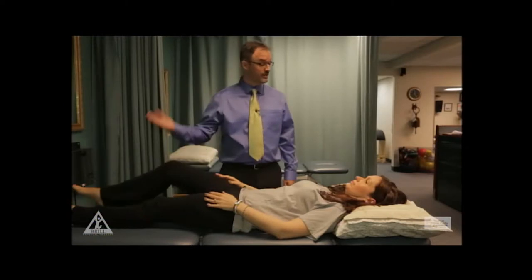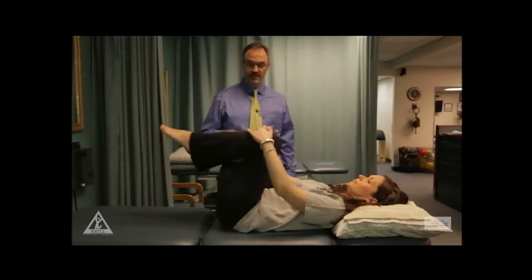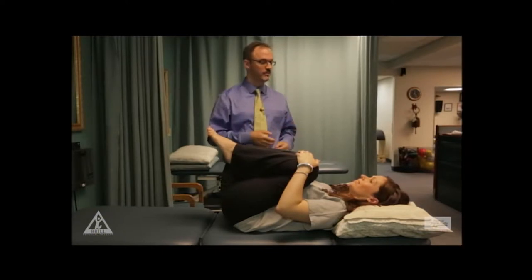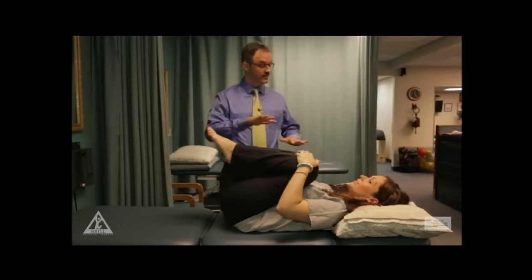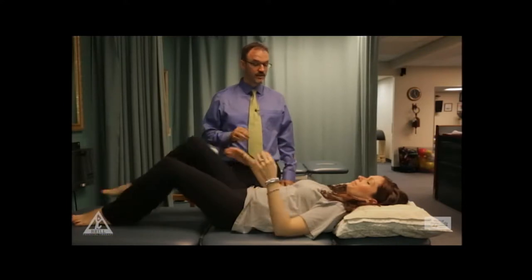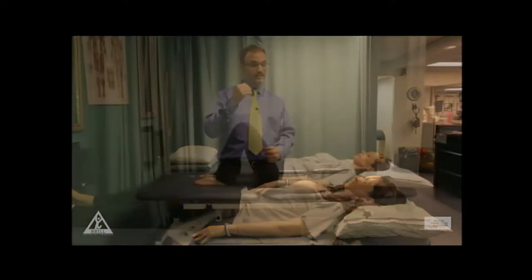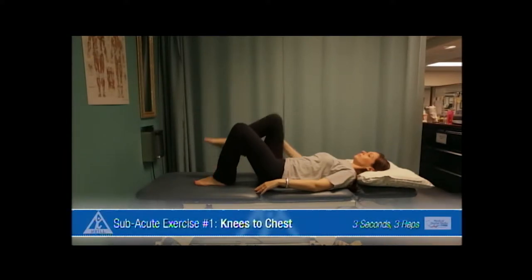Then bring both legs up, grab both and pull them to your chest. As long as that's comfortable, hold for three — two, three — and then down. So that's the sequence: you're going to do one leg, then you're going to do the other leg, and then you're going to do both.